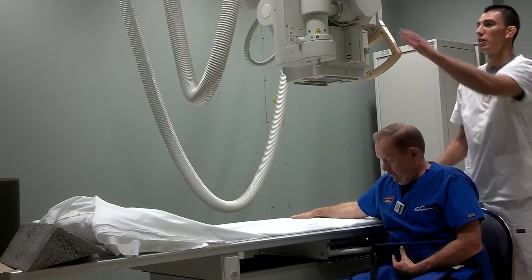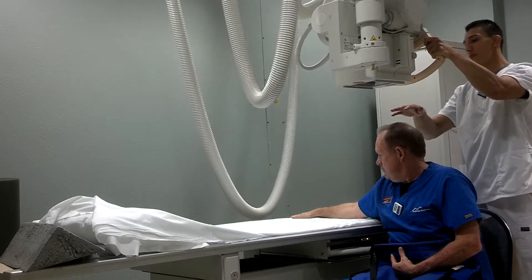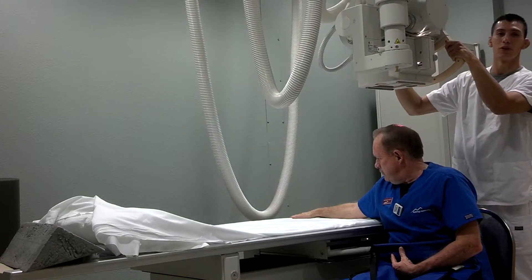And I'm going to bring the tube over without hitting the patient's head. And I'm going to angle this one 15 degrees.